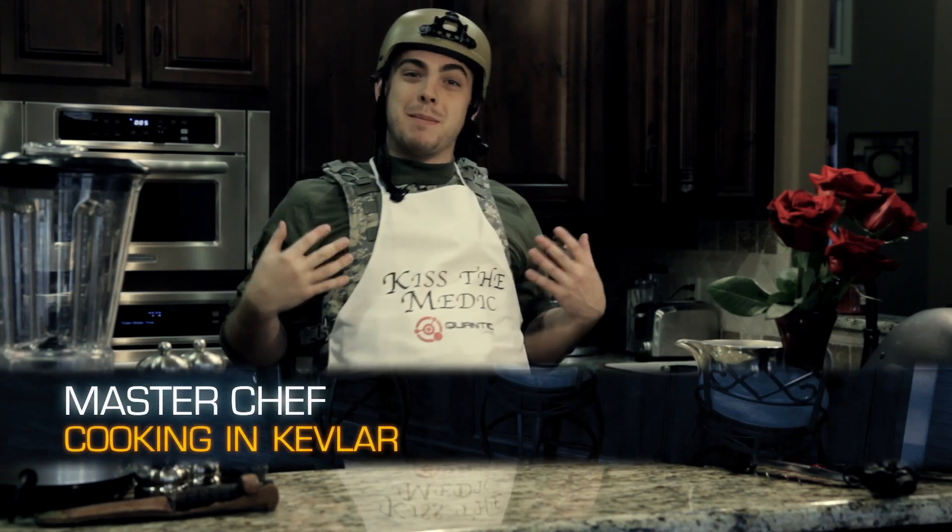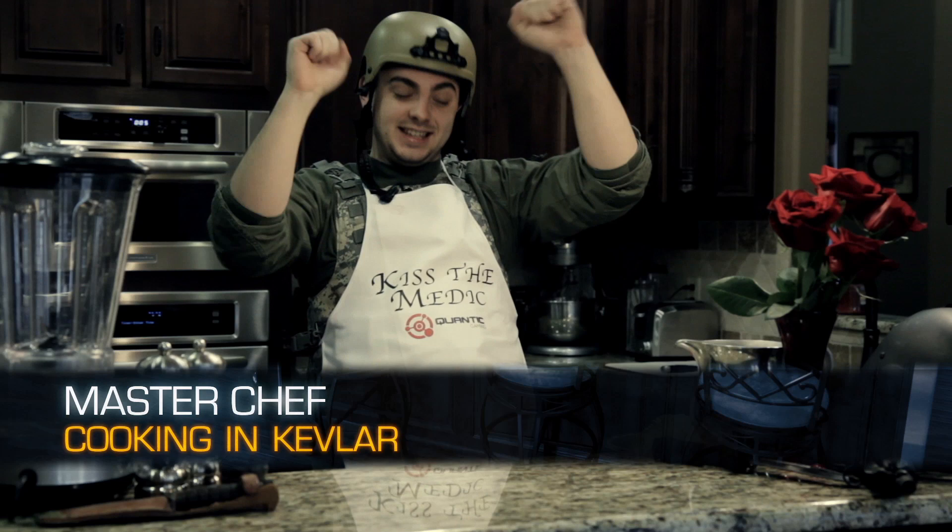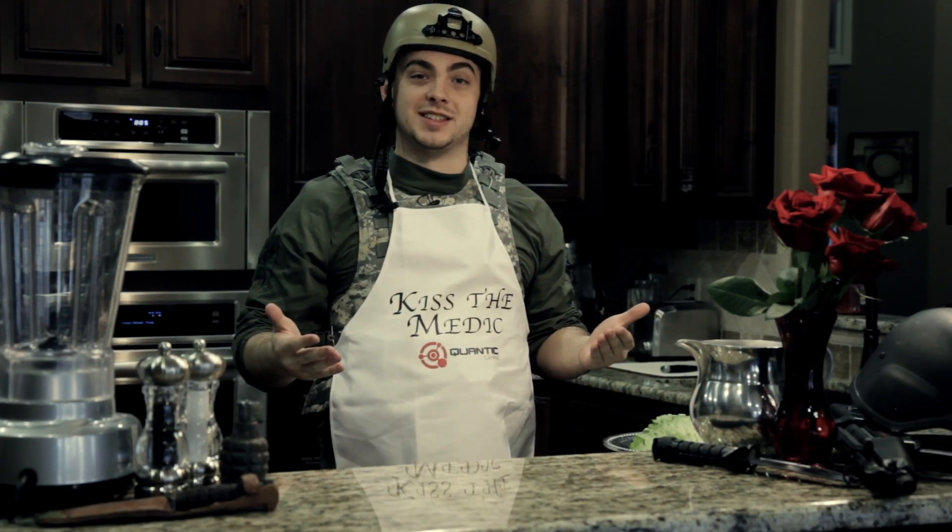Hey, what's up guys? I'm your host, master chef of cooking in Kevlar. All right, today I'm going to show you a very simple dish that involves four ingredients.